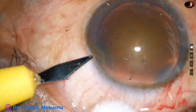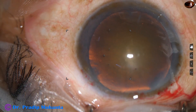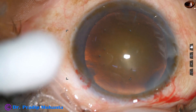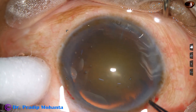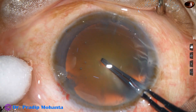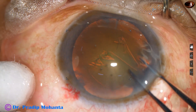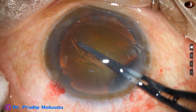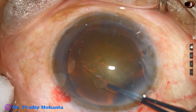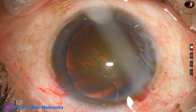This is a side port on the left side of the main incision. Capsulorhexis is done with the help of a utata forceps. Visibility is quite good. With anticlockwise movements of the capsular tag, the rhexis is completed.